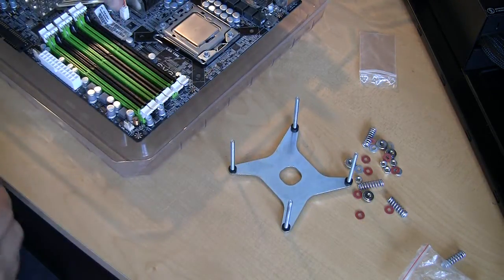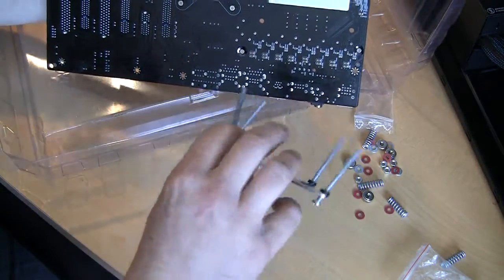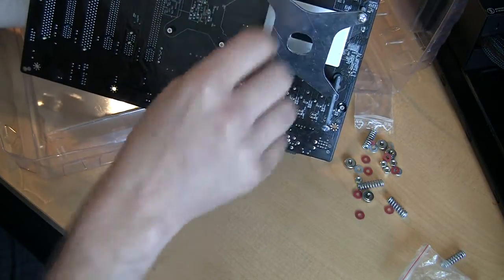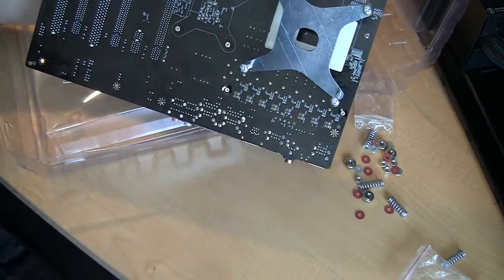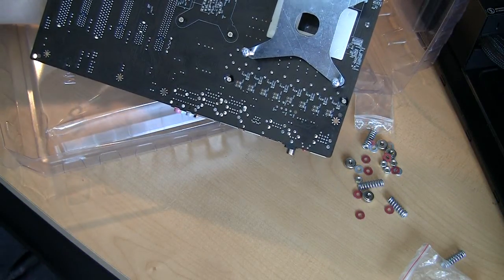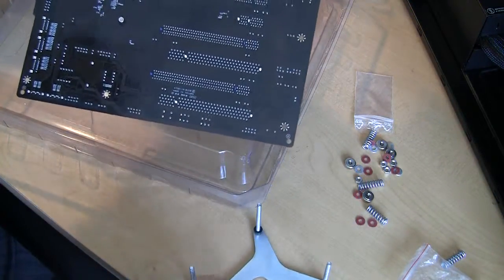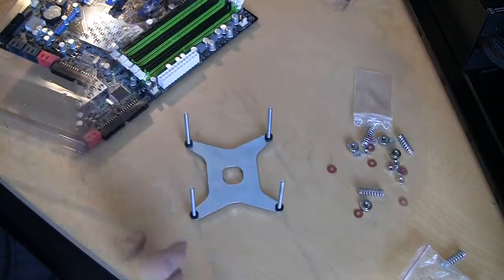Now we need to put it through the motherboard. This can be a little tricky because you need to line everything up. I dropped a spacer — sorry guys, we'll have to start again. Attempt number two: turning the board around. Okay, attempt number three. Trying to sort it out this time by holding the top screws while connecting the bottom ones.